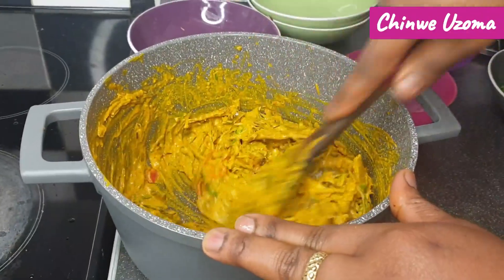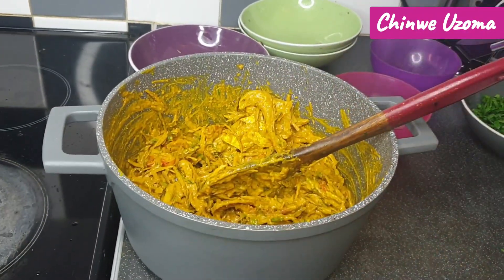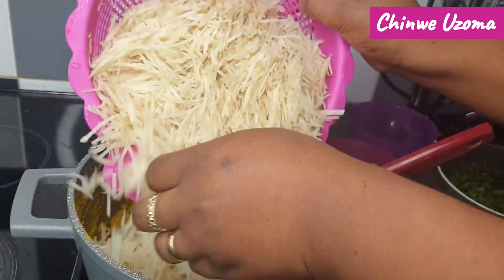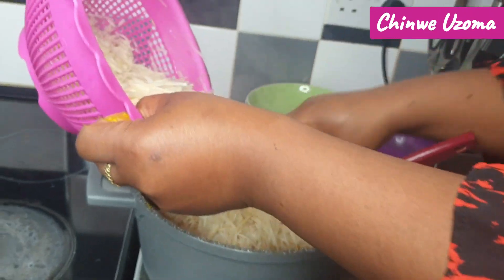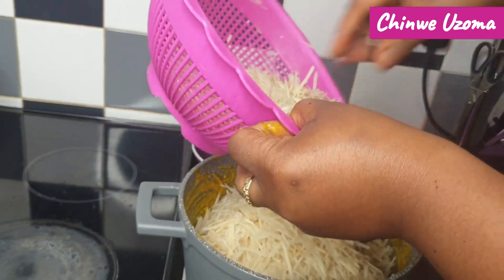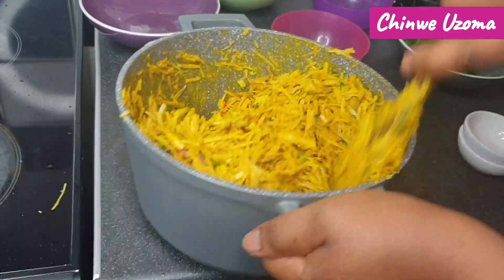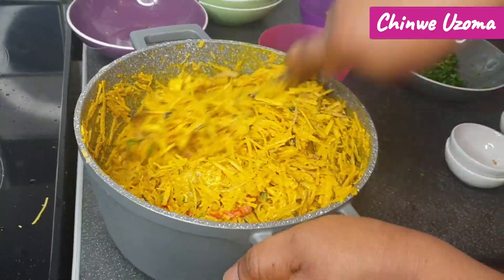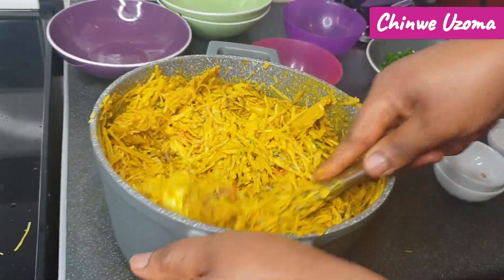I'm now adding the onion. Everything is coming together so well. This is looking so good — super good, oh my god!